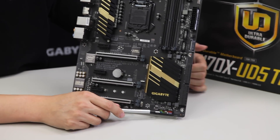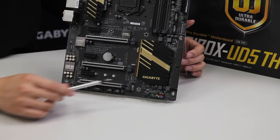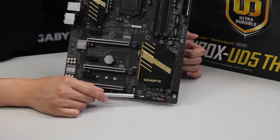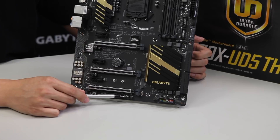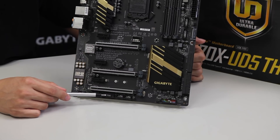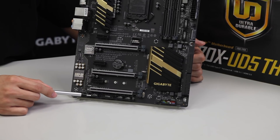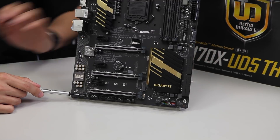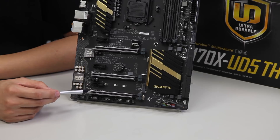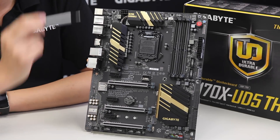We have our front panel headers where the G connector goes, which is useful for cable management and installation. We have another set of fan pin headers, two USB 2.0 headers for four total front panel USB 2.0 ports, a TPM pin header, COM port pin headers, and your front panel audio header.